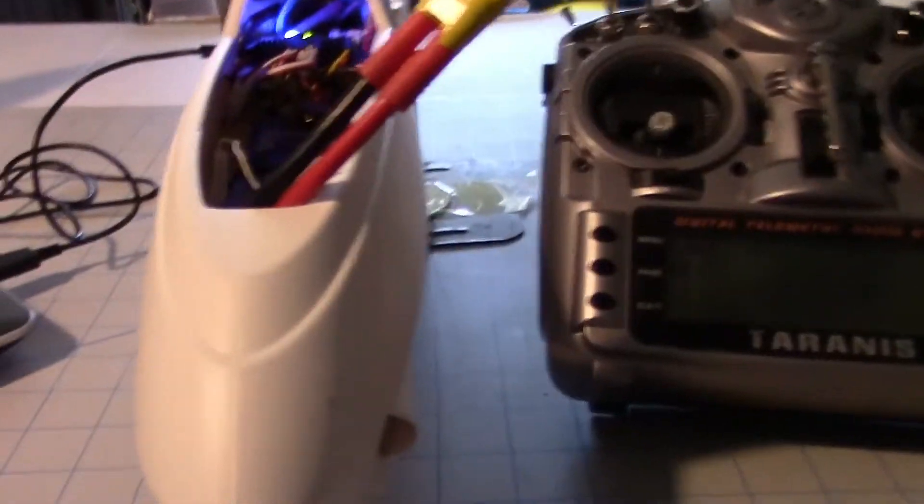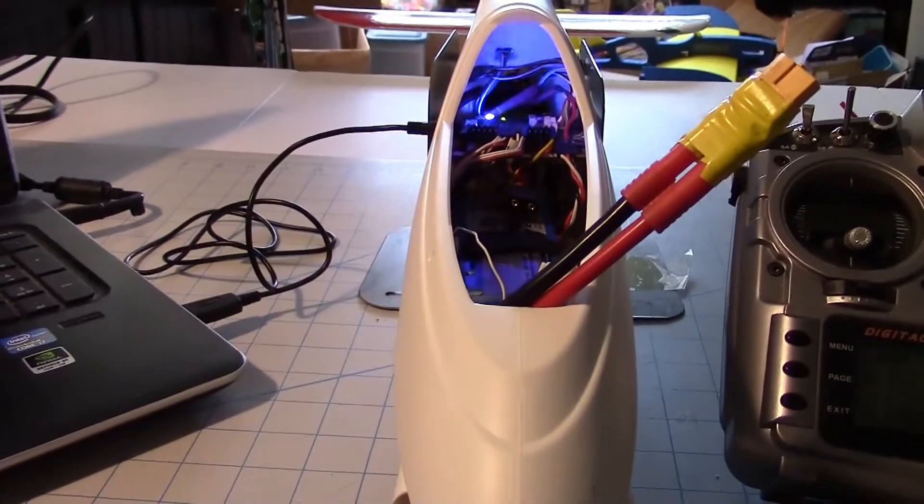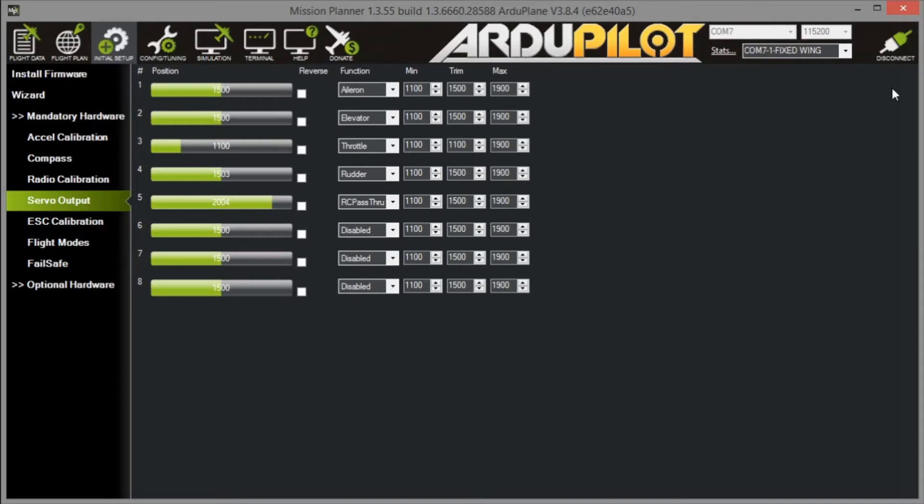I've got the plane on the bench and we're going to go through making sure the control surfaces go the right direction. I've got Mission Planner up on the screen on the initial setup tab on the servo output page.